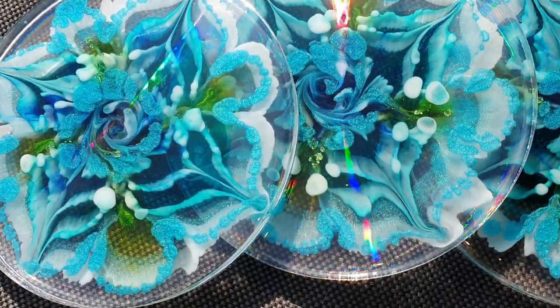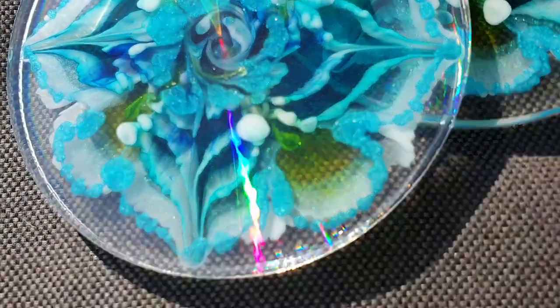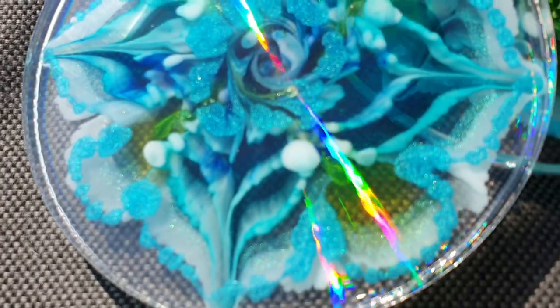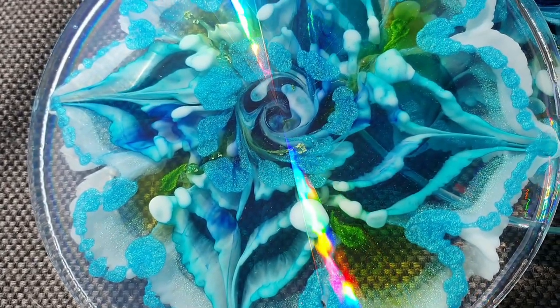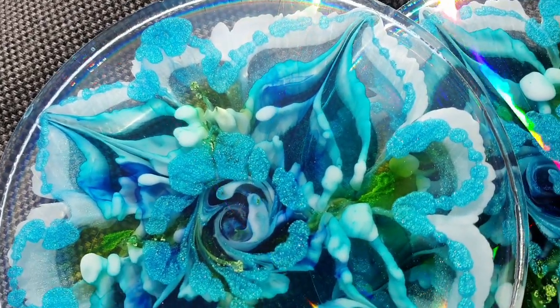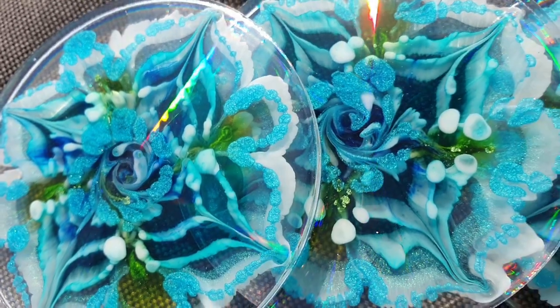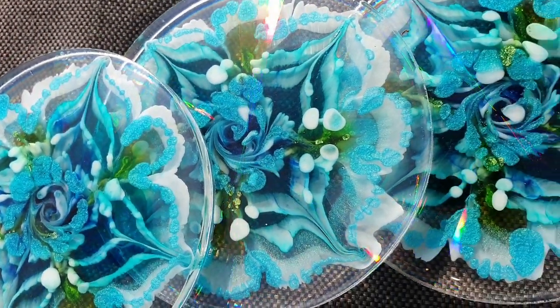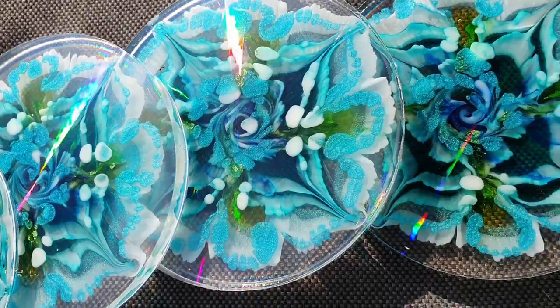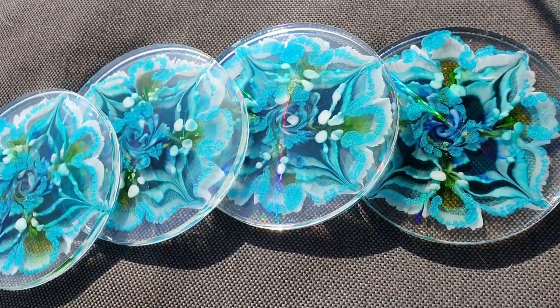Let me know what you think of my holographic resin coasters. Don't forget my promo codes — I have several now and all the information is in the description box, along with the links to the supplies I've used and the link to my own Facebook group. Come and join my Facebook group! I want to thank you all for watching again, and hopefully I will see you in my next video. Bye!